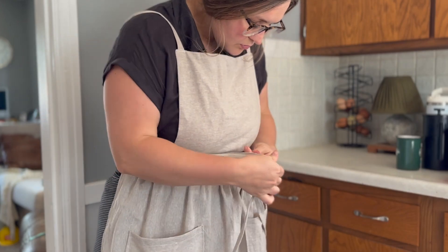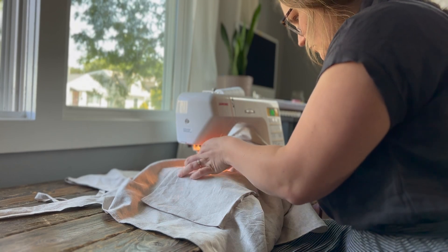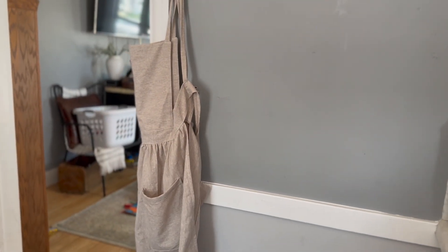I'm so excited to be showing you how to make a beautiful linen pinafore apron. I've been dreaming of an apron like this for a while now and I'm excited to make it for myself.